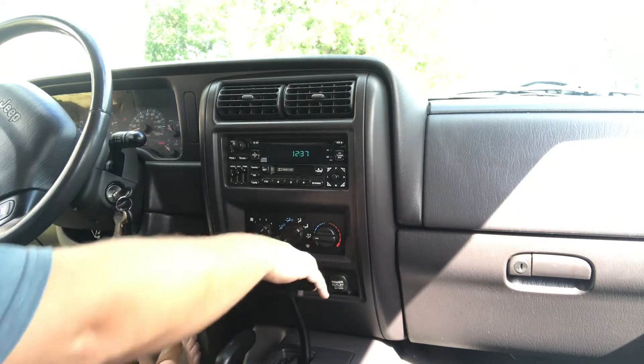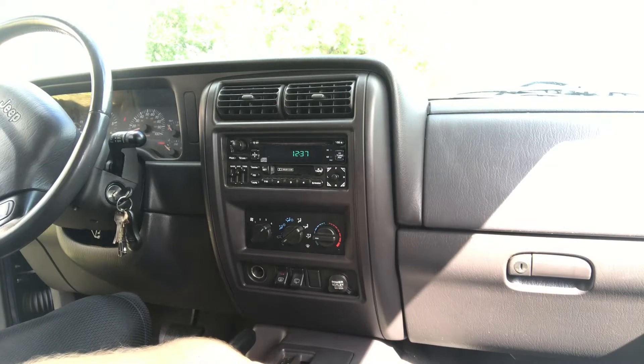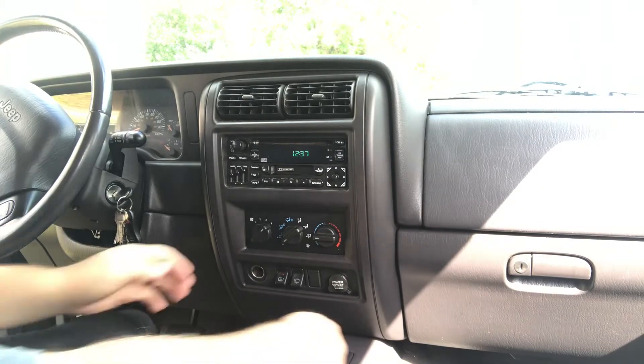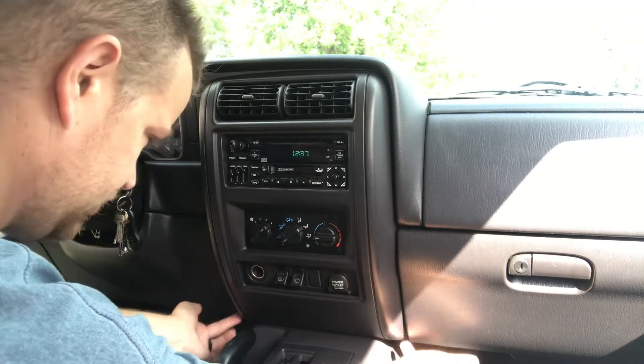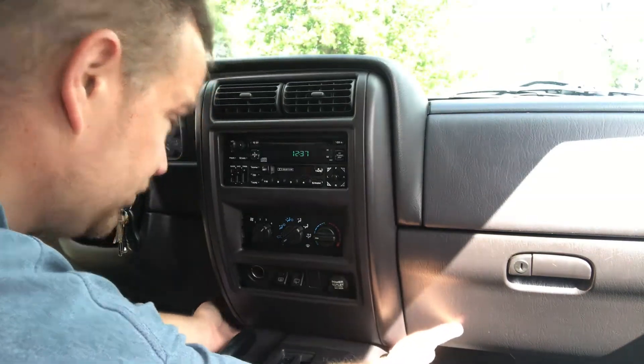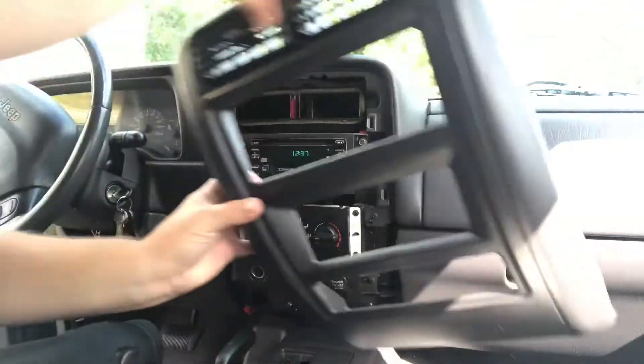What you're going to do is start off: pull your emergency brake on, turn your ignition on so you can bring the vehicle all the way down into first or second gear. Reach down to the very bottom — there are tabs built in, pop those, and then there are two tabs at the top that pop loose.